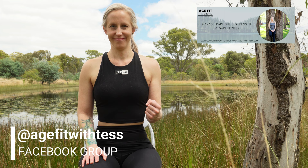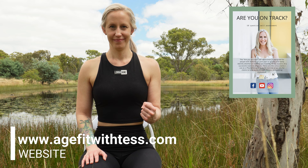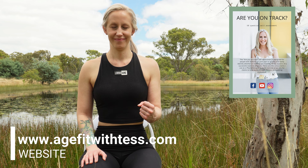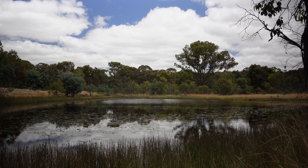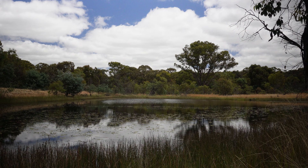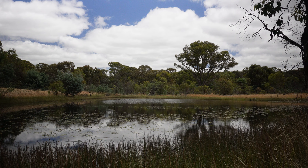Repeat with your left arm. Remember to join the Age Fit with Tess Facebook group to get further support in managing pain, building strength and gaining fitness. If you have shoulder osteoarthritis, make sure to get your complimentary Age Fit with Tess self-assessment to identify if you are meeting 10 key components of a successful exercise program at www.agefitwithtess.com. Make sure to subscribe and ring the bell for the next video in this shoulder osteoarthritis series, where I will show additional exercise progressions.